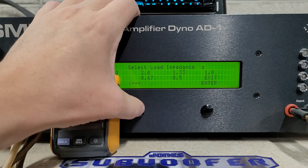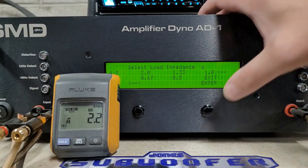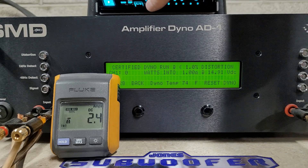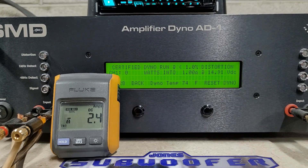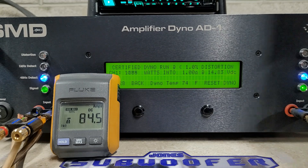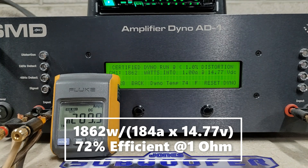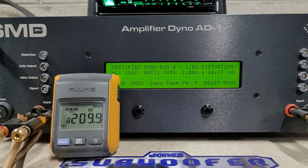Moving on, we'll do a 1-ohm run certified. This was rated 2000 watts at 1 ohm. Starting at 14.9 volts. Not quite there — we got 1862 watts into 1 ohm dropping to 14.7 volts. Not too bad, but that's a little under rated. That may be factored into the price though, guys — dollar per watt, this may be worth it. I don't know what this model will be priced at.